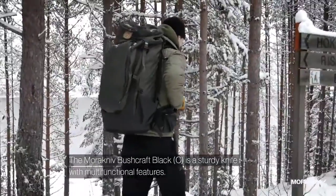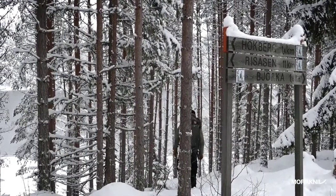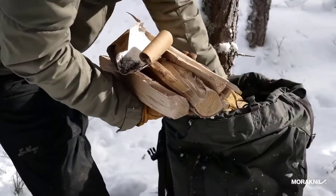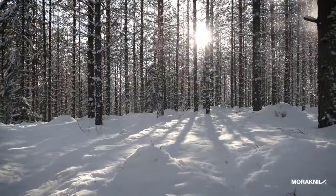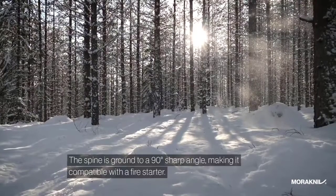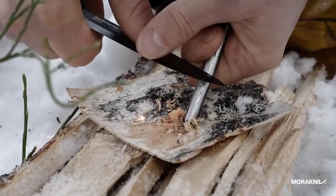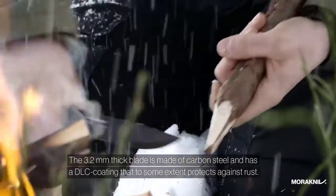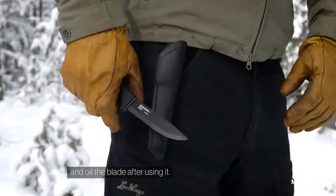The Morakniv Bushcraft Black is a sturdy knife with multifunctional features. The spine is ground to a 90 degree sharp angle, making it compatible with the fire starter. The 3.2 mm thick blade is made of carbon steel and has a DLC coating that to some extent protects against rust. Keep in mind that carbon steel needs to be maintained, so make it a habit to wipe your knife and oil the blade after using it.